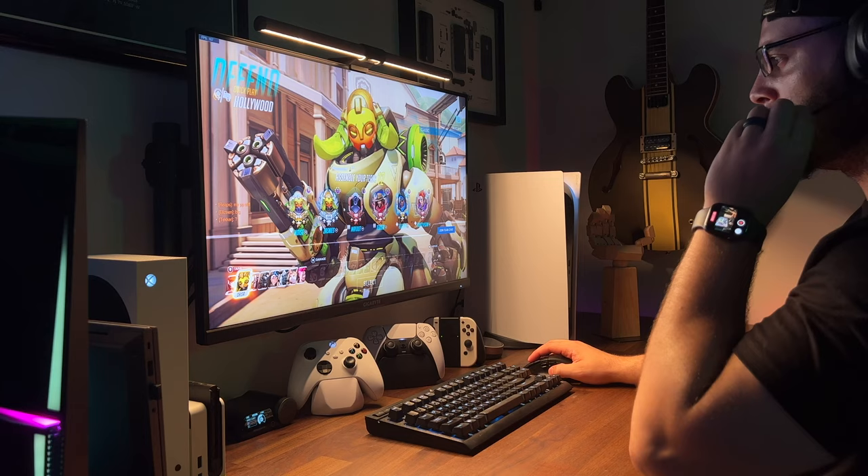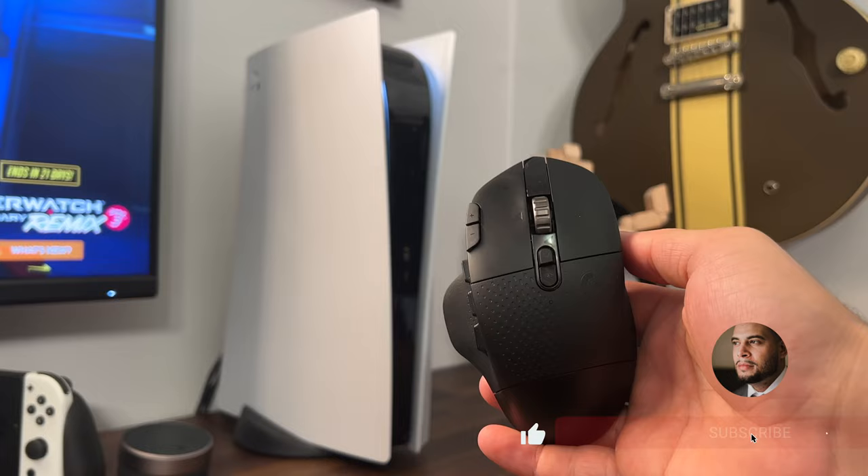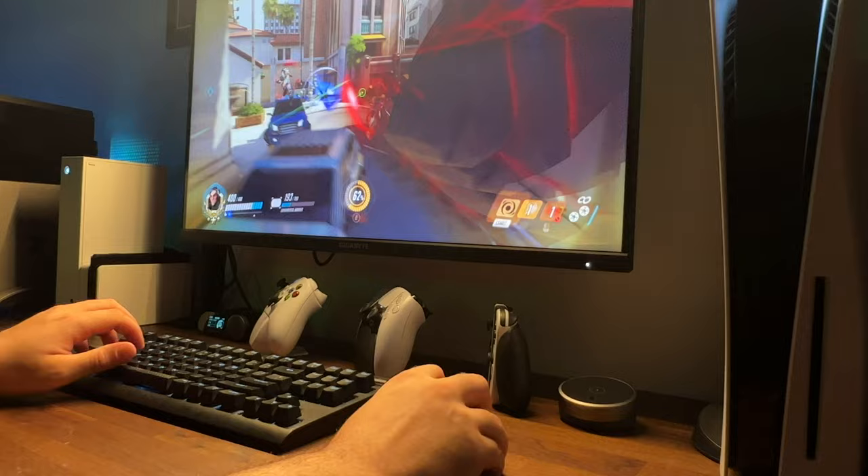And if you're new here, thanks for stopping by. On this channel, I cover gaming, tech, and a few things in between. So if you dig the video, hit the like button, and if you love it, be sure to subscribe. If you don't, the next time you try to turn on your TV, your remote will be missing a battery.